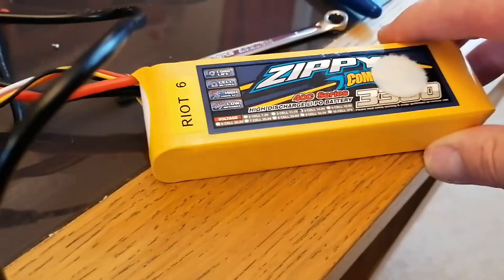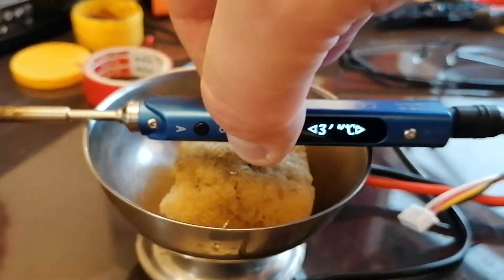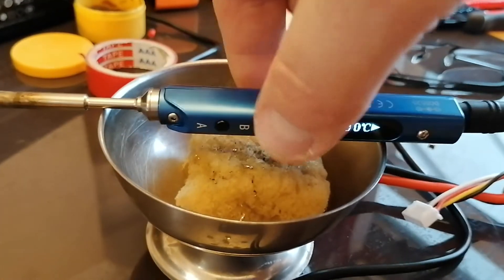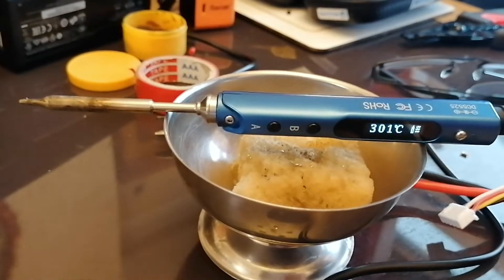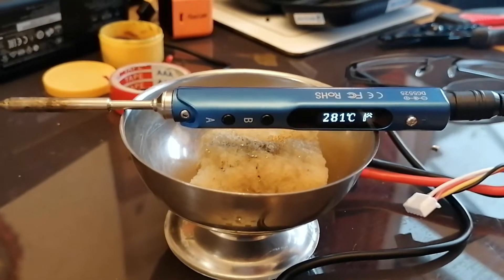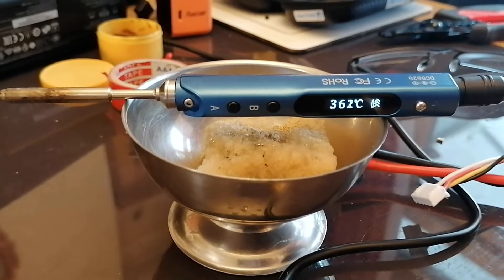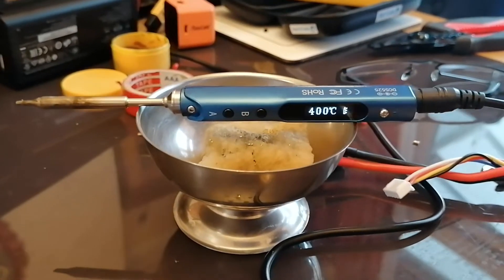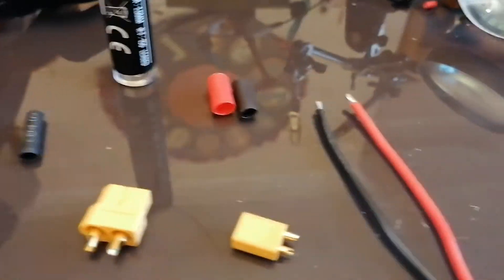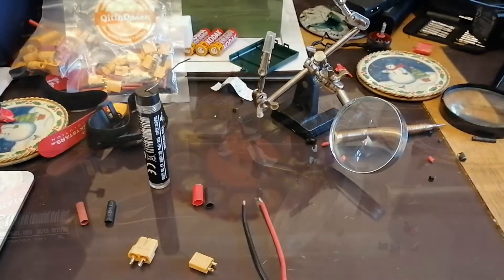You're also going to need some decent solder, one of these helping-hands clamps, and a reasonably decent soldering iron. I use this one on a 3300 4S battery and it's absolutely brilliant — it gets hot quickly, it's got a fantastic tip, and you can buy those separately. I run it at 400 degrees. Let's quickly make one and show you how it's done.